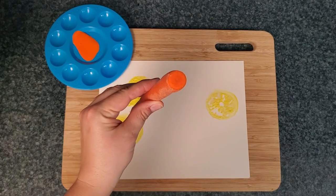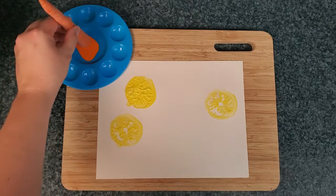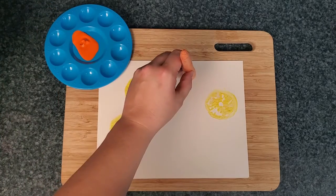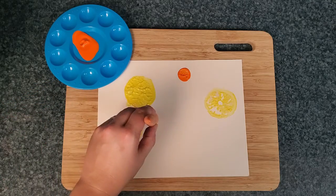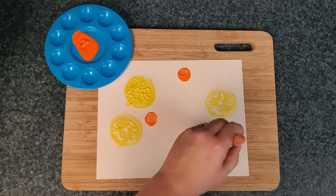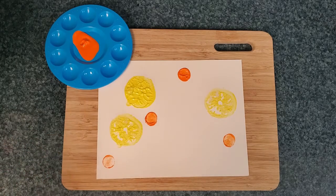Now, as an adult, I cut off the end of the carrot. And what shape is left? Let's see — it's a smaller circle! Let's make a few of those. Maybe one more. Now we have four small circles and three big circles.